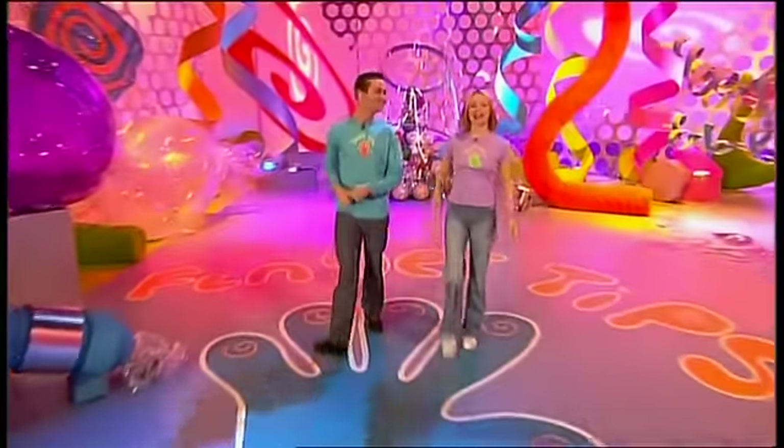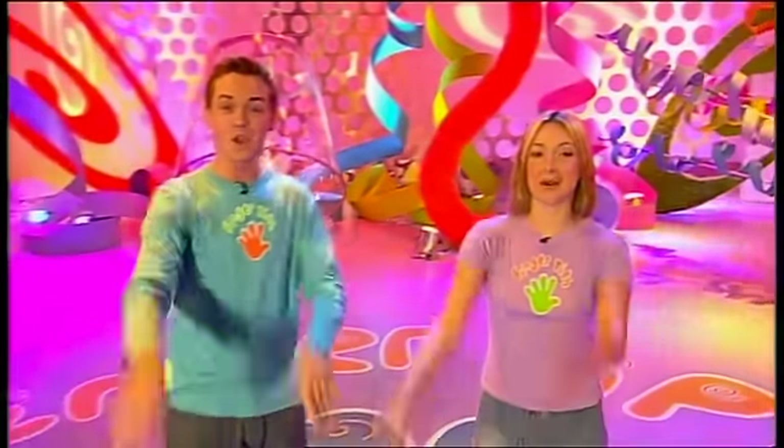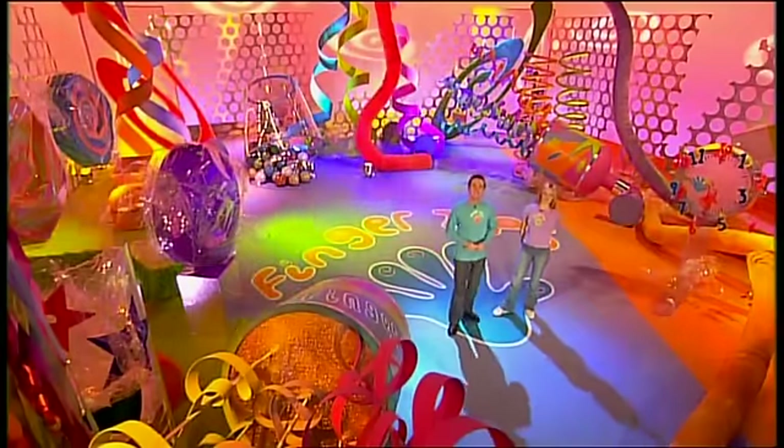Hello, hi and welcome to the show with everything you could ever want to make and do, right at your fingertips. I'm Fern, and I'm Stephen, and here's what's coming up on today's show.